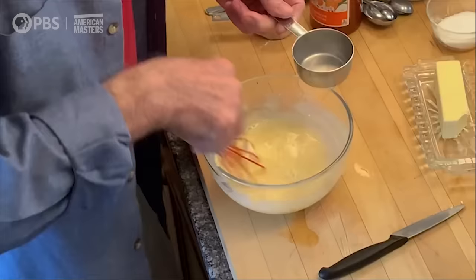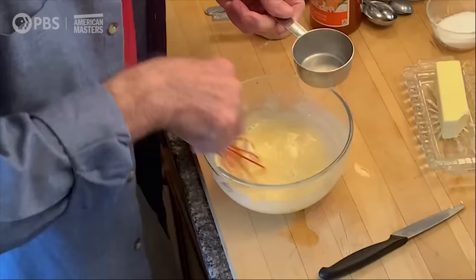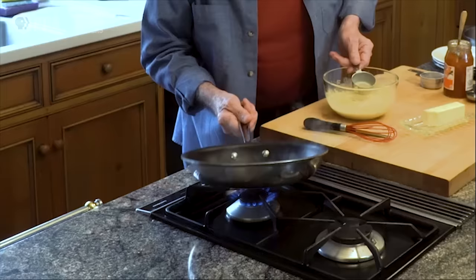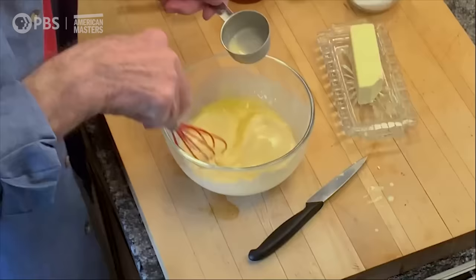As you can see, my mixture is very thin — you can see how liquid it is. And you can see also that my butter is now melted. I'll add the butter to it, mix it, and that's it.